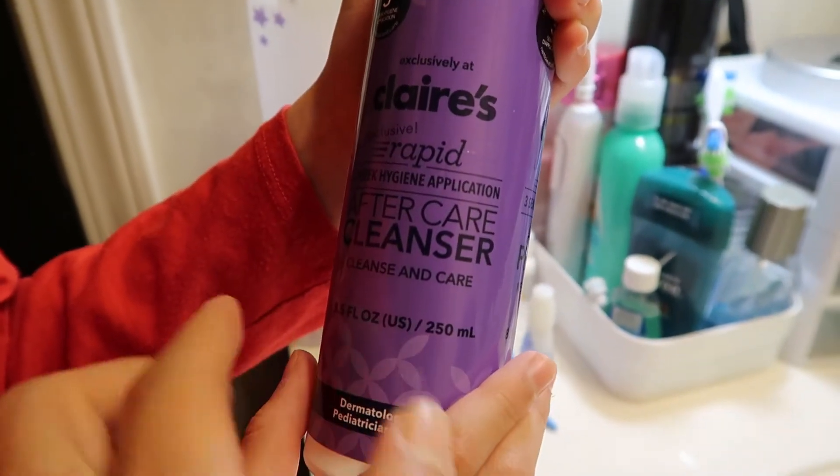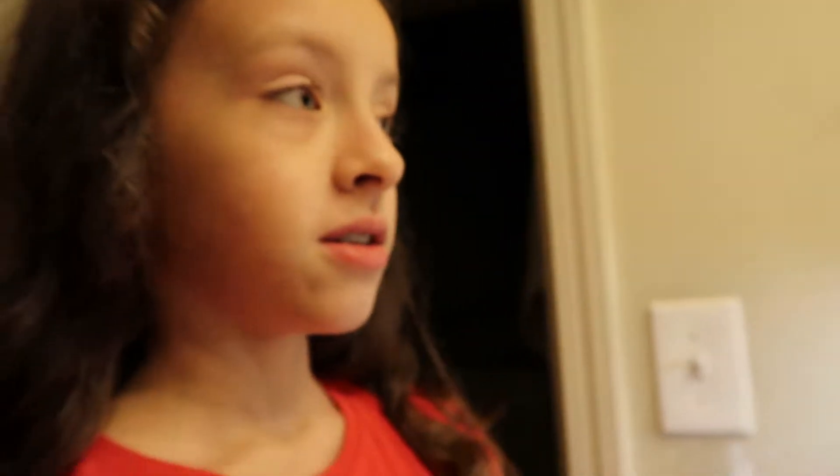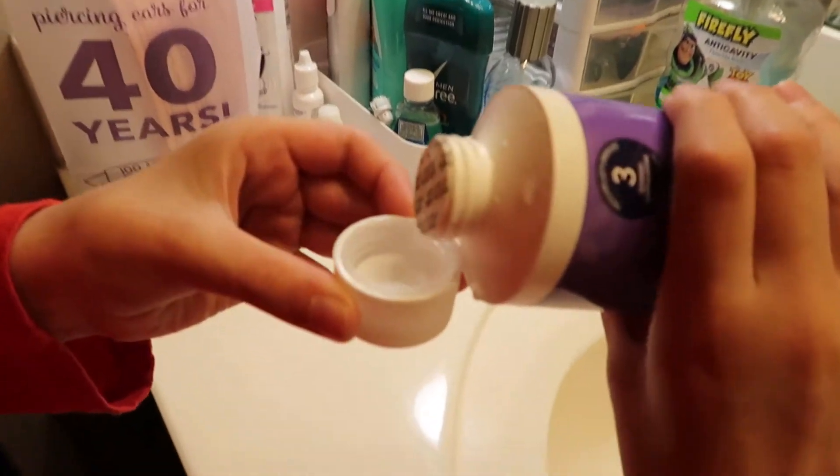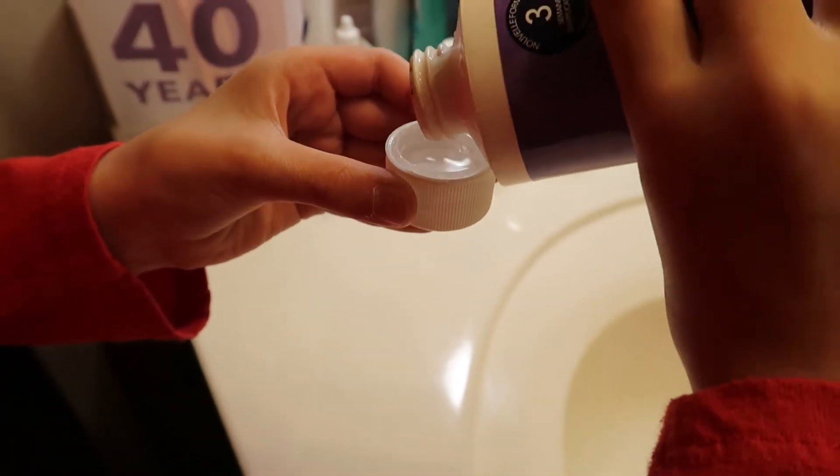This is from Claire's. They do good piercing. Really good. There we go. I think that's it.